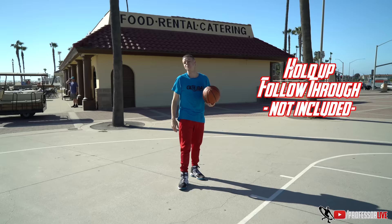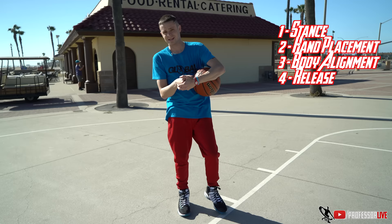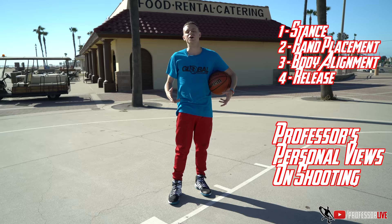Overall, when you're talking about shooting, you focus on your balance and your stance. You focus on your handwork. You focus on your body alignment and you focus on the release. Hope this gave you guys a little bit of insight into how I shoot the basketball and something you could hopefully learn, take away, and put into your own game. We're all going to shoot the ball a little bit different, but there are a lot of core techniques we can focus on to make ourselves as effective as possible.